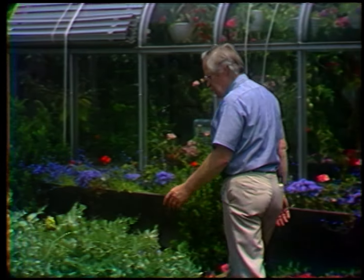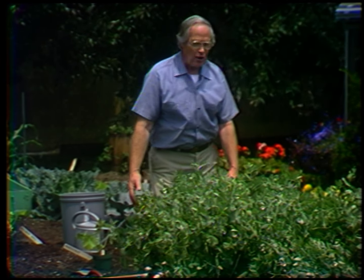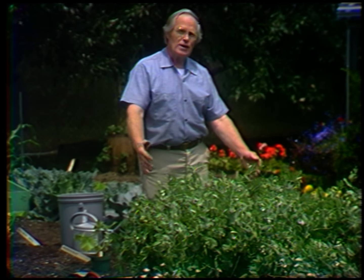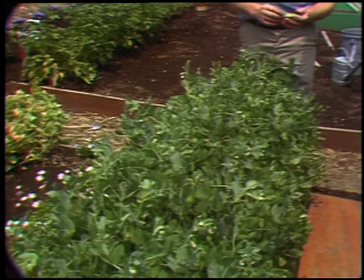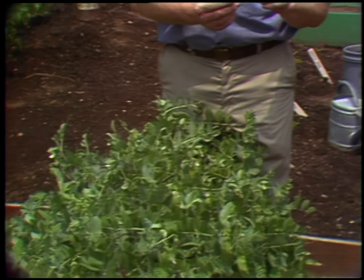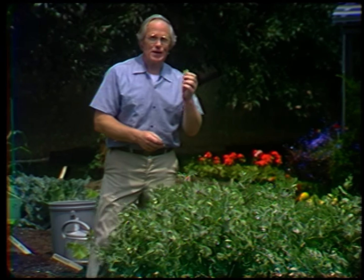Now I want you to look at these peas. This is the snow pea, or edible pod pea, a variety called Oregon Sugar Pea. Notice how wide this row is — I put in hundreds of seeds and we'll get a magnificent crop. This is how you should pick them: when these pods are still slender, before the peas themselves have formed, they're just as tender as can be. That's the beauty of your home garden — you don't have to have tough ones, you have fresh ones.